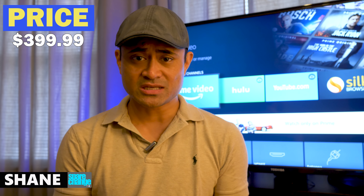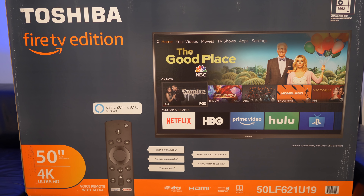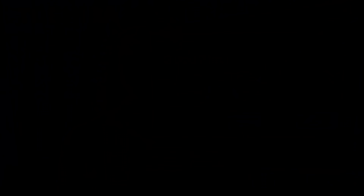The set I have on hand is the 50-inch model, but it does come in 43 and 55-inch versions. The 50-inch retails for $399 and as of right now is a Best Buy exclusive, so it can only be bought through them or through Amazon of course. Alright, let's get this thing unboxed and go over some specs.